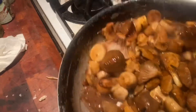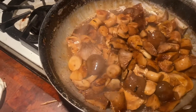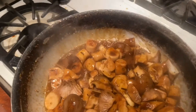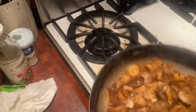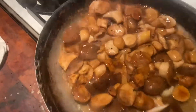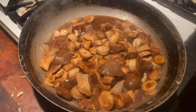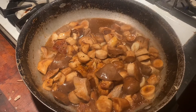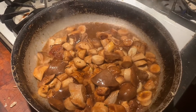Shrimp. Butter. Garlic. Balsamic. White wine. We've got some beautiful king oyster mushrooms, freshly picked. It's going to go fine with the seafood feast.